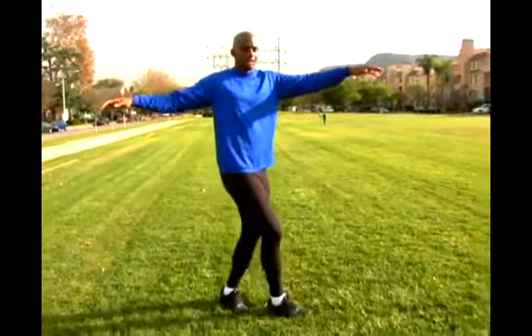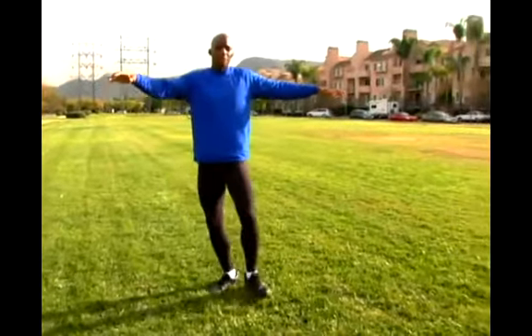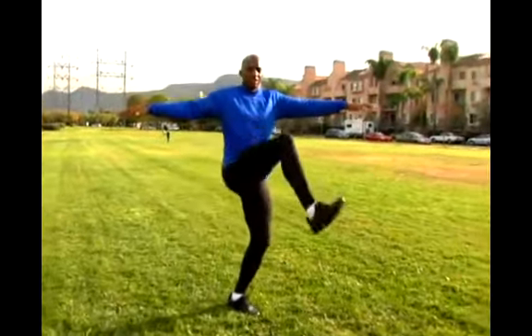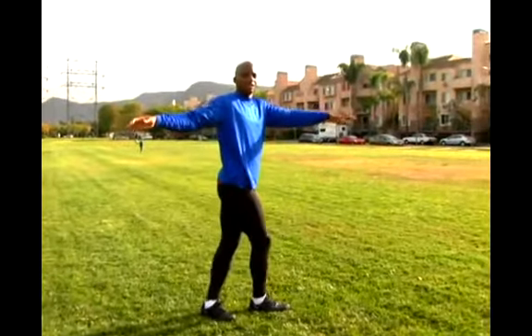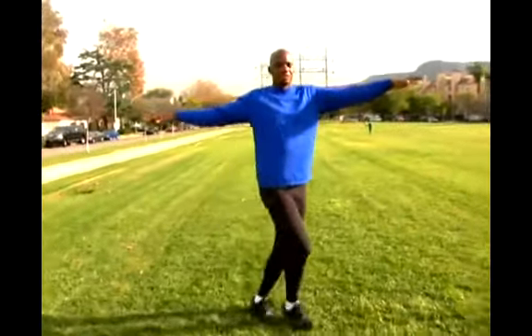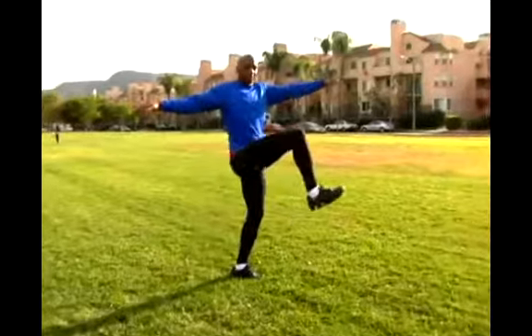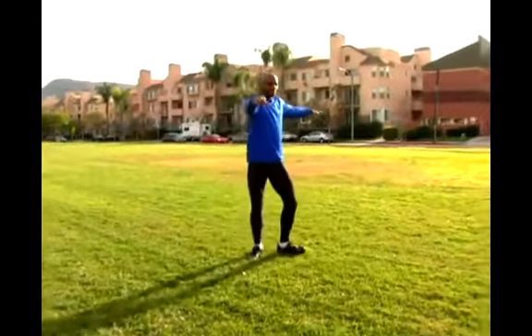As I skip to my left, I'm going to step out, twist, step out to my left again, kick over, leading with my right knee. So: twist, kick.